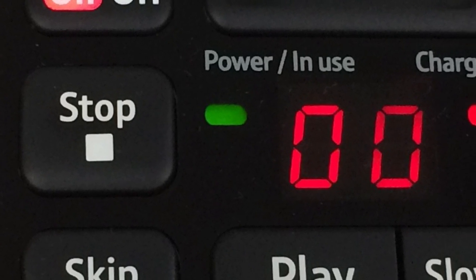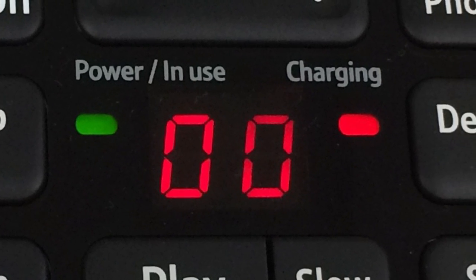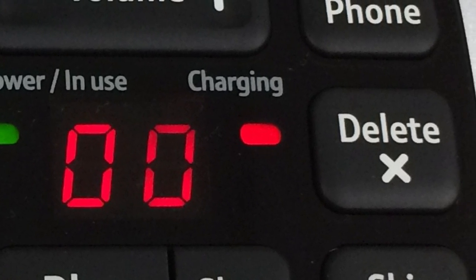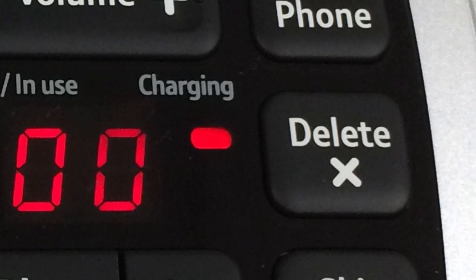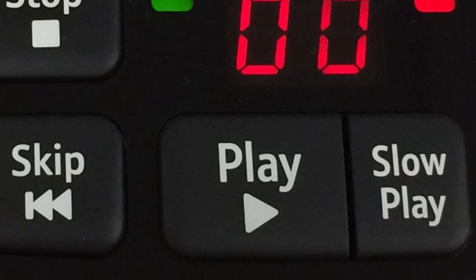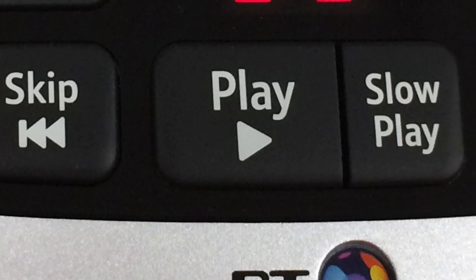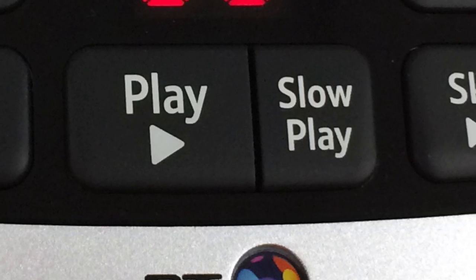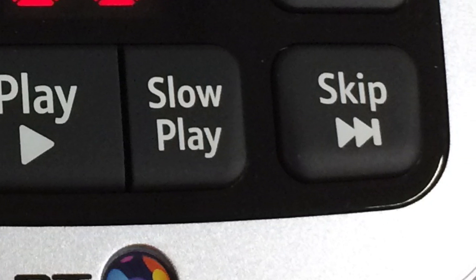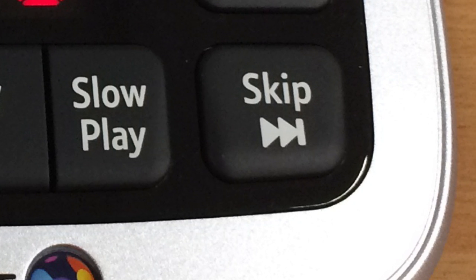On the second row is the stop button, followed by a red LED to indicate that the phone has power. Next, there is a large LED display that shows the number of messages waiting. To the right of the display is an LED that indicates that the handset is charging, followed by the delete message button. On the bottom row is the skip to the previous message button, or to the start of the current message. Then there is a play button, followed by the slow play button, which slows the caller's voice down and is useful for taking down numbers. And finally, we have the skip to the next message button.